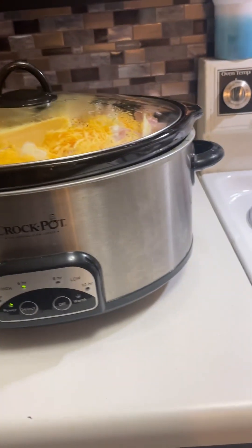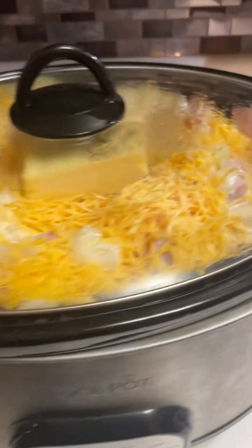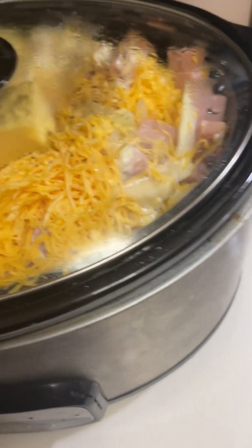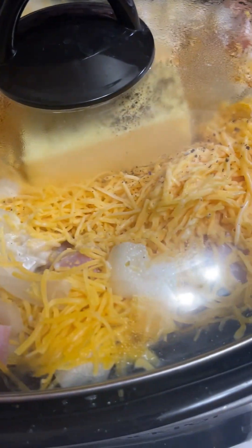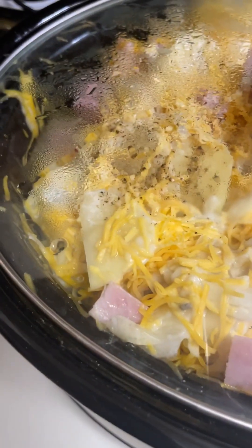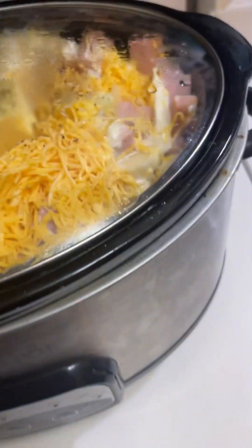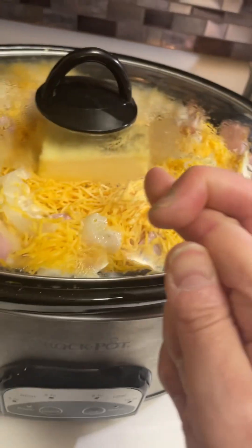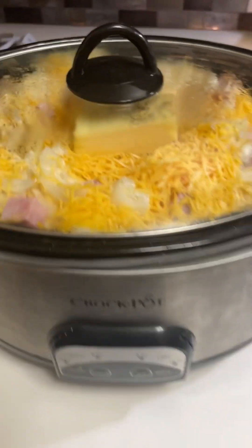So this is the scalloped potatoes and ham. You think this is gonna be enough for 15 people? I think I did a little too much, but there's mushroom soup, cheddar cheese, heavy cream, milk, potatoes, ham, butter, salt, and pepper. I'll let you know how it turns out — or even if it gets cooked in time. Cross your fingers for me!